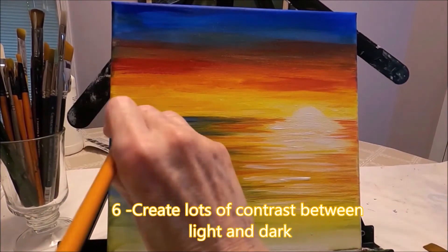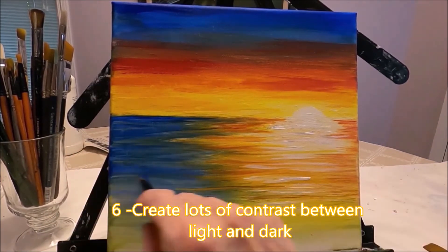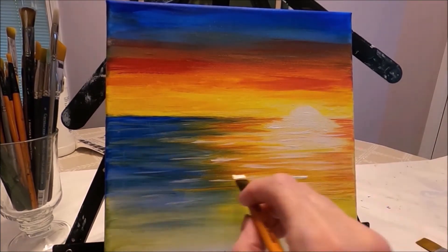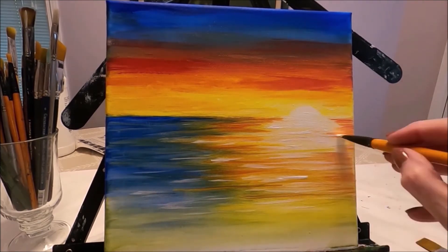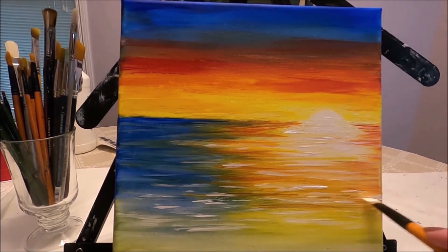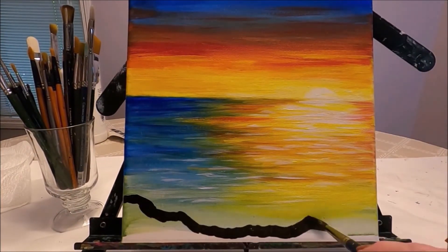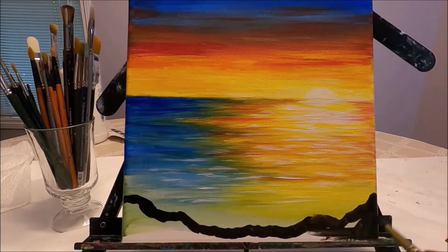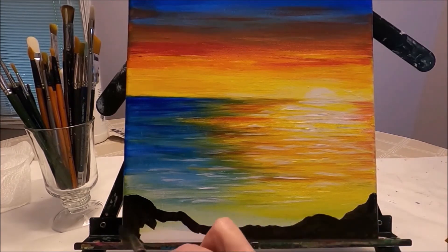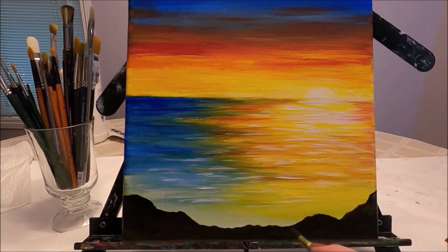Number six is to make sure you have a lot of contrast between light and dark. This is going to make your painting much more interesting. I'm using brown mixed with black here to create a bit of shoreline — I don't want the shoreline to be extremely dark, just more of a dark brown.